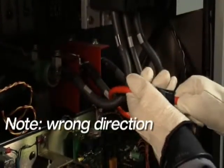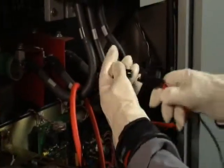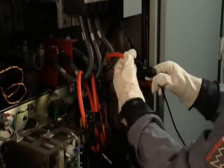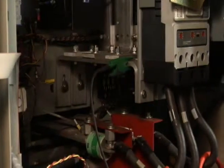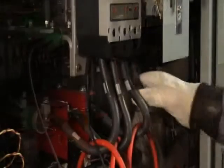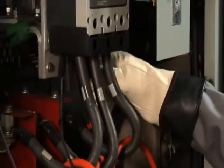Match proper phases: phase A test lead to phase A, phase B test lead to phase B, and so on. This is best accomplished using color-coding on your test leads to match up to the color-coding on the equipment. With your voltage test leads, first get a good grounding connection, then connect voltage phase A test lead to phase A, voltage test lead B to phase B, and voltage test lead C to phase C.